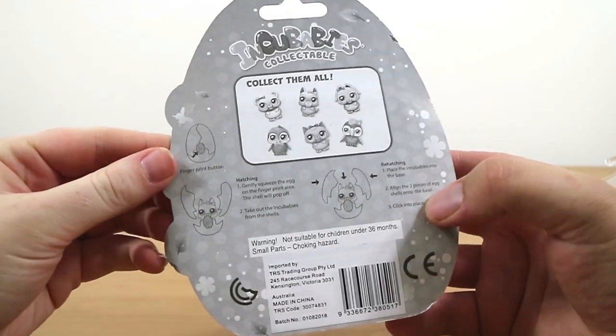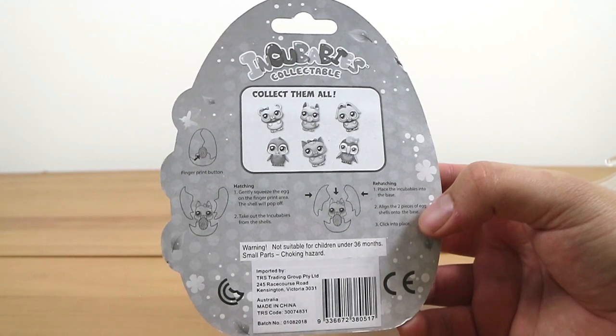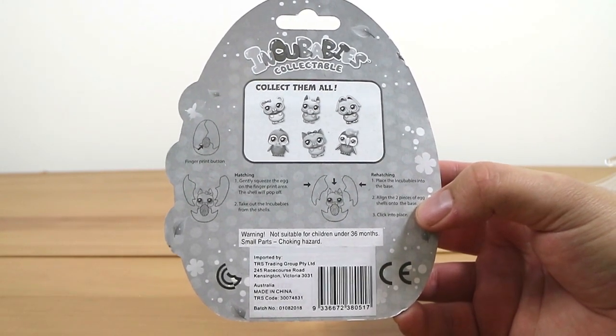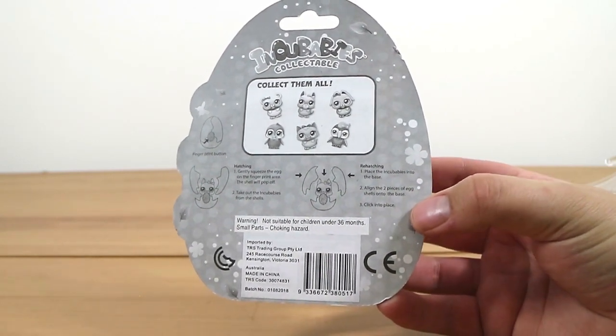So there is apparently, according to the pack, a fingerprint button which you gently squeeze and the egg pops off. It's definitely not a love heart that changes colour, if that's what you're thinking. And you can rehatch these like the little life chicks.